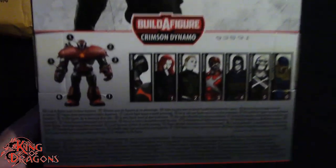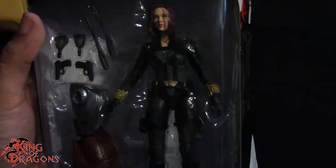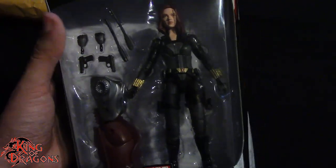It does come with a piece of the Crimson Dynamo, which as you guys know is probably a Build-A-Figure. I'm not going to be able to finish it — three out of six parts isn't bad — and it's not a figure I was really looking forward to. But now that I have Black Widow, I can continue doing my Black Widow Legends reviews for you guys.